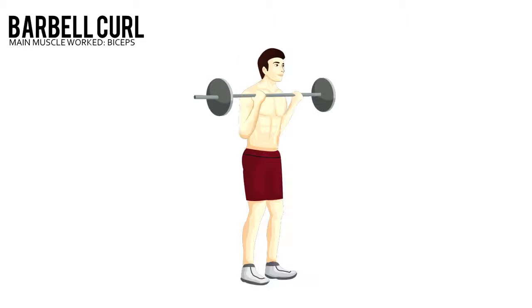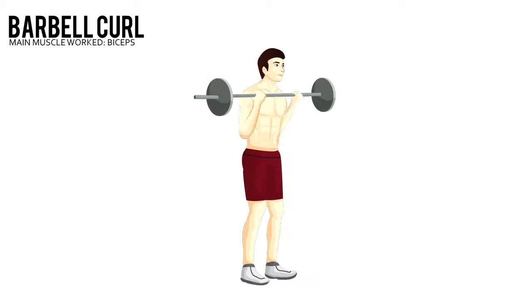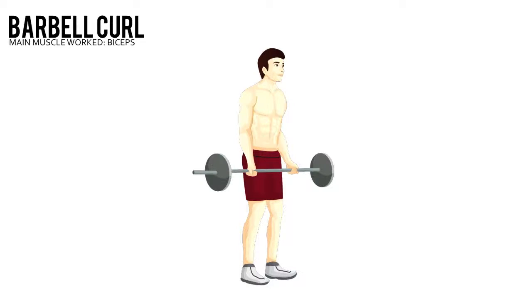Barbell Curl. Grab a barbell with an underhand shoulder-width grip and let it hang at arm's length in front of your hips. Stand tall with your feet shoulder-width apart. Your arms should be completely straight, palms facing forward.